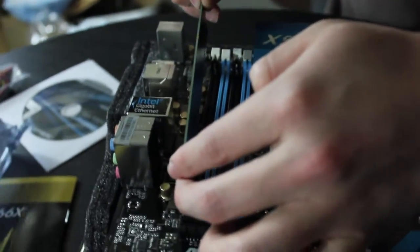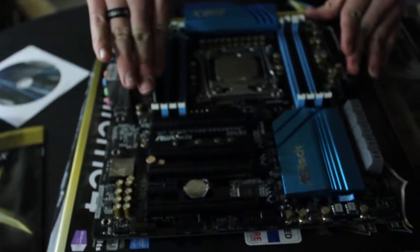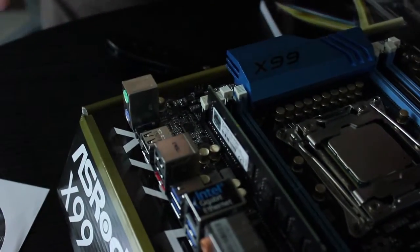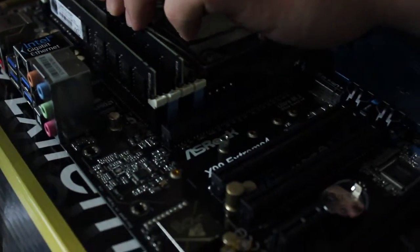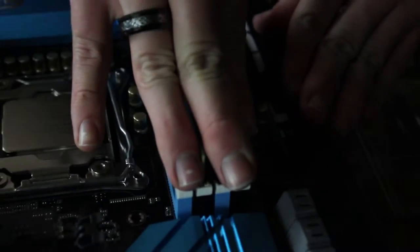On the motherboard you'll also see little notches — this makes sure you put the RAM in correctly so it'll actually work. Carefully put one side in first, slide it down, double-check it's lined up, and then gently give it a push until it goes all the way in. You should hear it click, and you'll see the clip on the back push into place. That means the RAM is installed properly. Now all four sticks are in place.